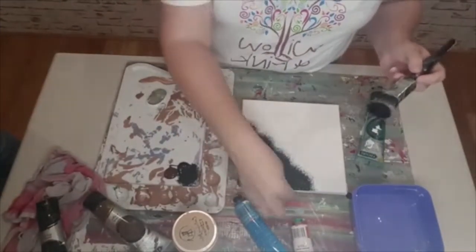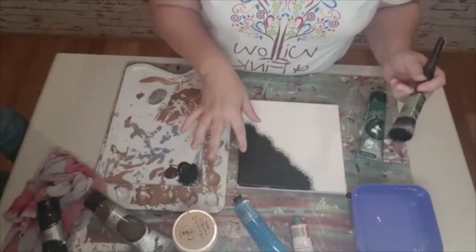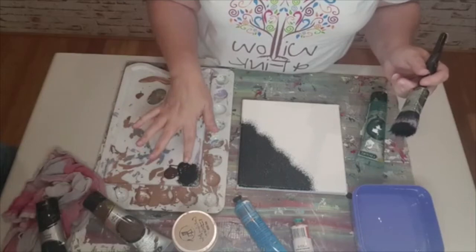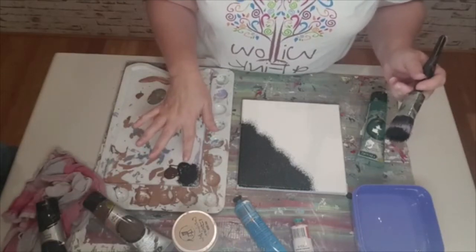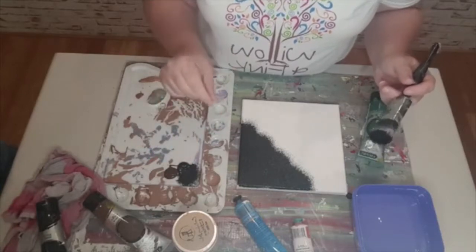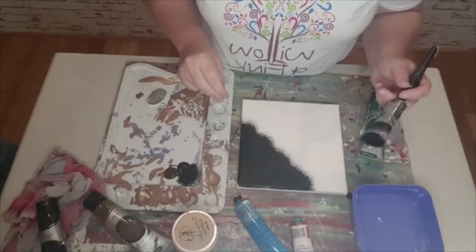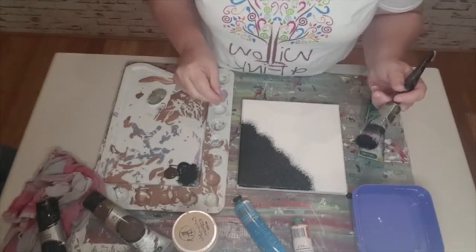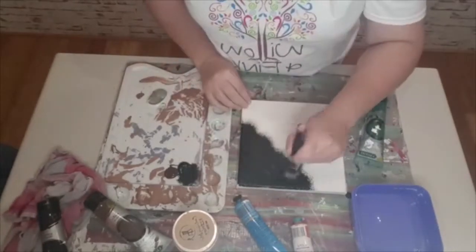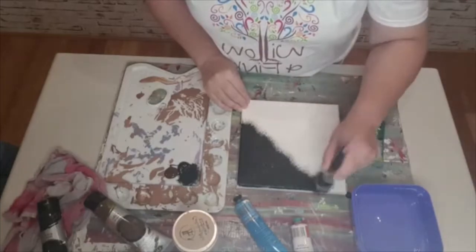If you're using acrylic paints and you don't want them so shiny, you can dull them down using something like a plaster powder or even a fine talcum powder. I don't recommend using cornstarch or cornflour because it's a food product and it will deteriorate in your artwork.